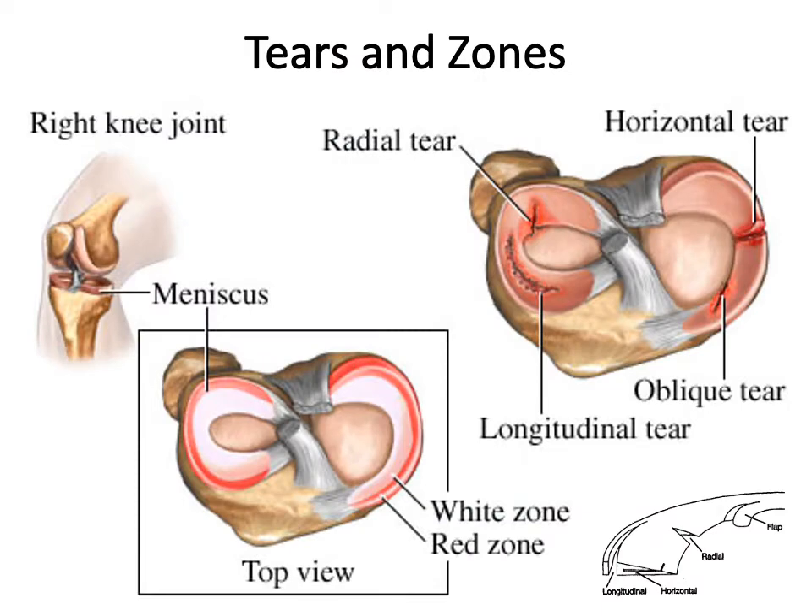This cartoon of the menisci differentiates between the red and white zone. The red zone is the well-vascularised portion of the meniscus, which has a better chance of healing compared to the relatively avascular central white portion, which has poorer capacity to heal and regenerate. We give different types of meniscal tears anatomical names: a radial tear begins at the centre and radiates outwards, whereas a longitudinal tear runs around the circumference. Horizontal tears are degenerative in nature, proceeding horizontally, usually starting as an intrasubstance tear, not always reaching an articular surface.